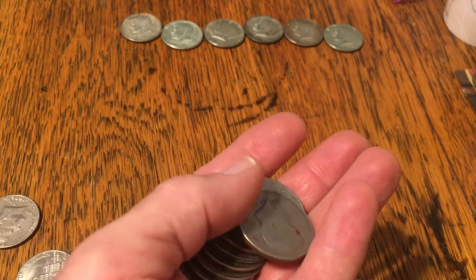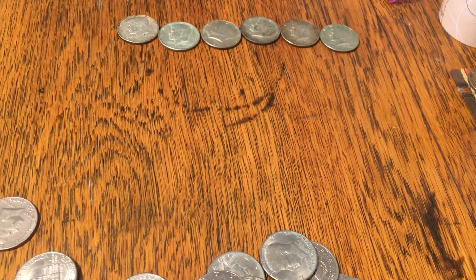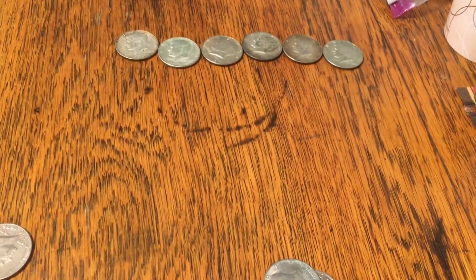All right, just shy of an ounce — six silvers pulled out of a $50 roll of half dollars found at a Wells Fargo lobby. Thank you for watching. Just shy of an ounce!